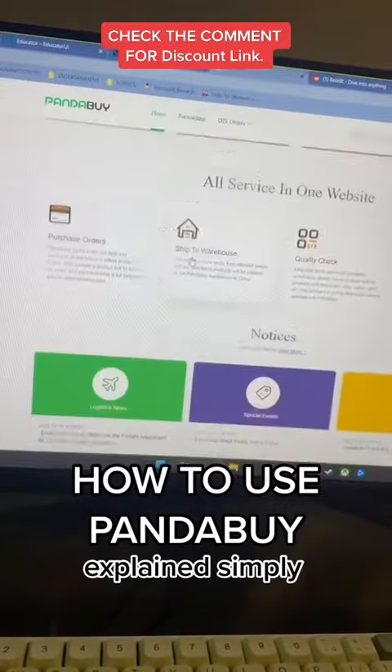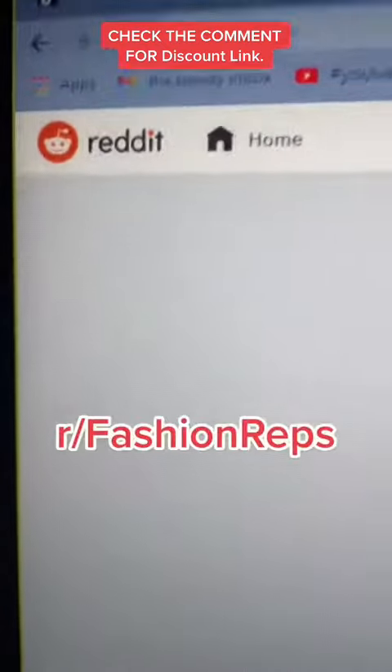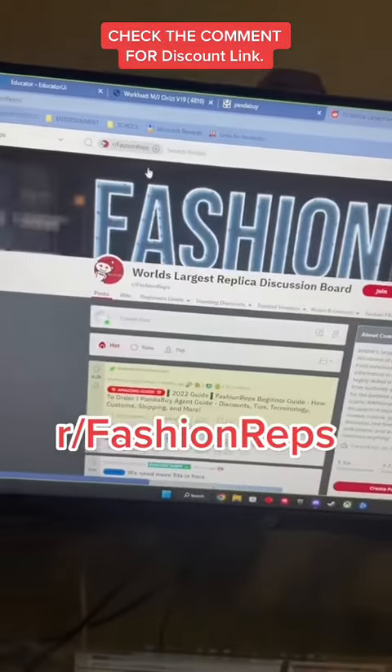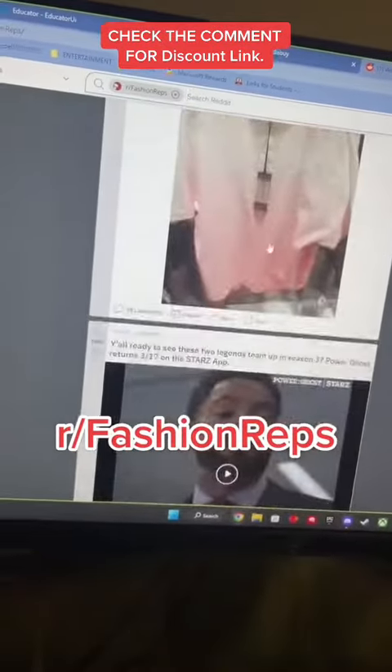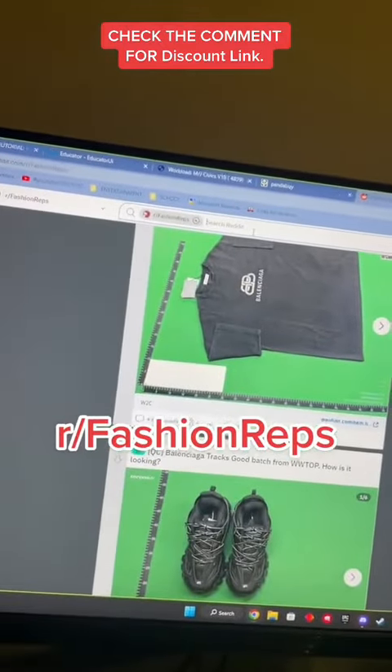You can't actually shop on the PandaBuy website, so this is what you're gonna have to do. Go to Reddit and you're gonna want to join the fashion reps community — this is where you browse items, and if you have something specific you're looking for you can search it. They literally have everything.